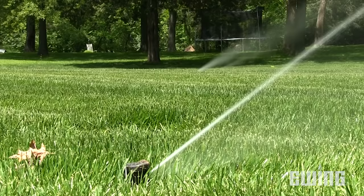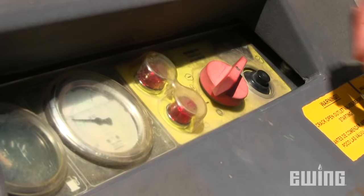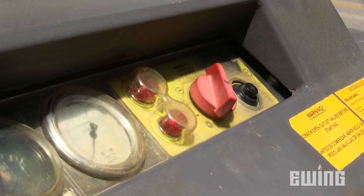Here we are at the last zone we have to blow out. I've noticed you're not waiting until the heads run clear with air before advancing to the next zone — what's the approach? When they first come on, a steady stream of water comes out, and then as the air continues to work through the system, it turns from a mist to a fog. The goal is to have every head spraying a fog — at that point, the zone's done. When this final zone is done, we head back to the compressor, turn it off, then go back to the backflow and finish up there.